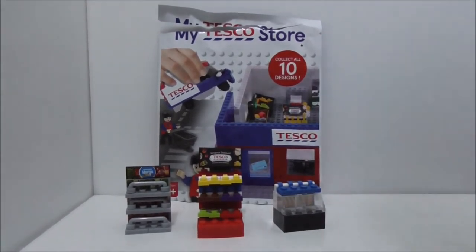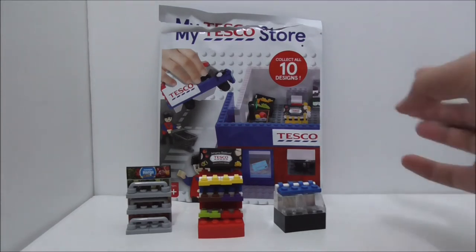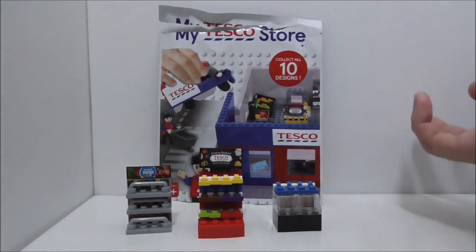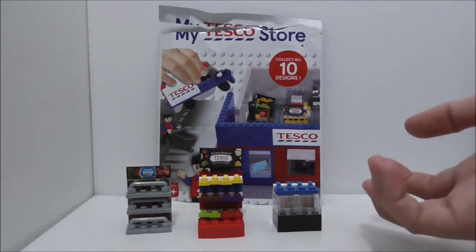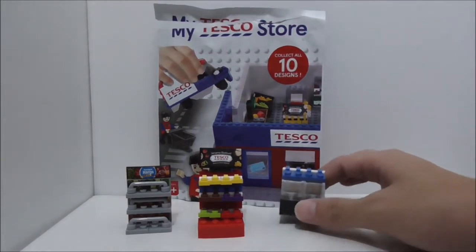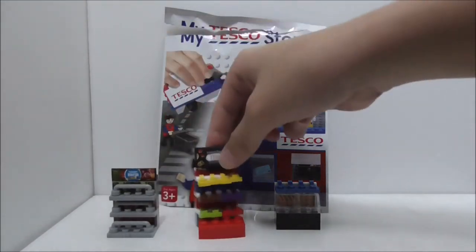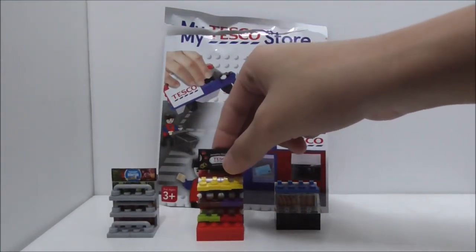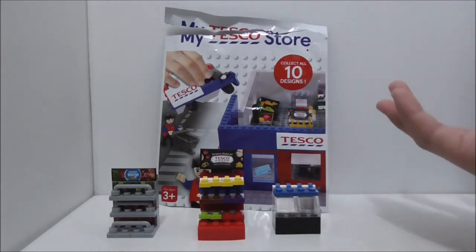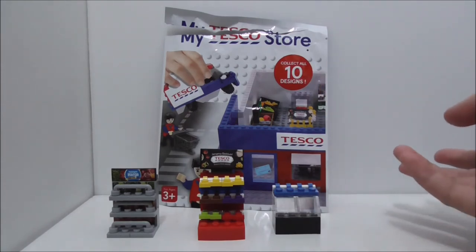So overall, the set itself is definitely great, but it's very unfortunate that they didn't include any figures. Maybe they should have included a bakery guy, like a chef or something — that would have been great. A lot of these sets don't include minifigs anyway. The builds are pretty good overall, just that the fridge one is not very accurate and the hanging rack you can't really tell what it is. The bakery looks okay. If you're collecting all the sets for My Tesco Store, you have to pick up this set to complete the entire collection.